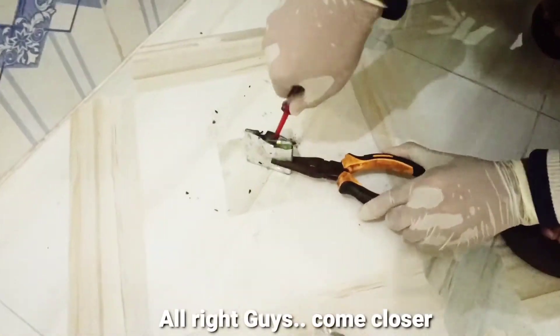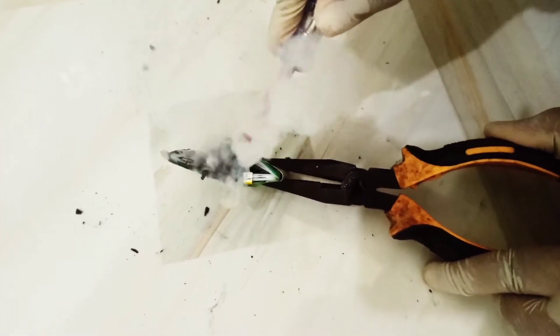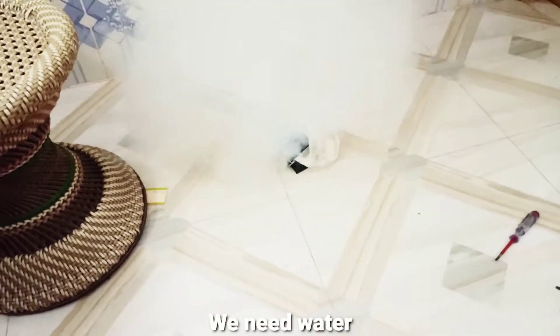Alright guys, it's coming — oh my god, oh my god! We need water, alright.